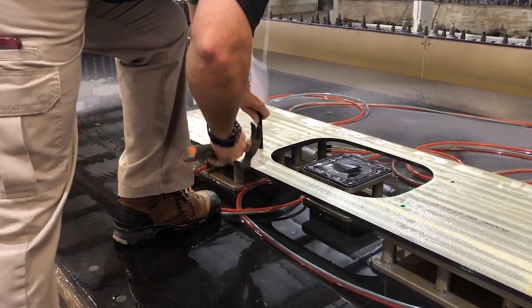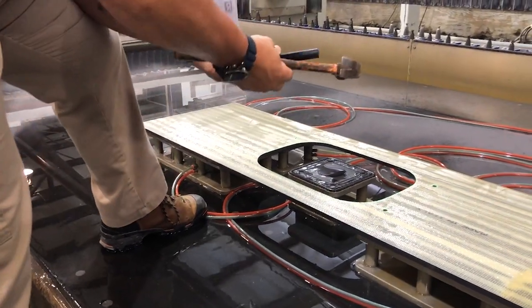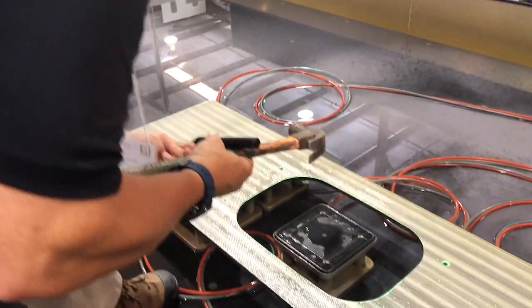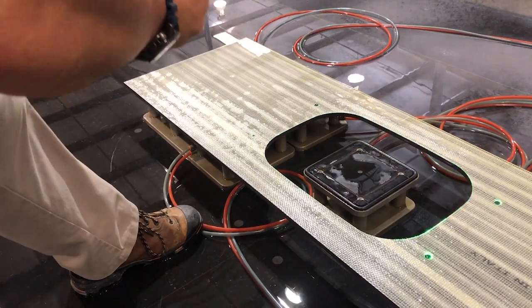Once inserted, the KeepNut can support up to 550 pounds per anchor. The KeepNut is completely mechanical with no resins or epoxies, no waste and no wasted time. The versatility of the KeepNut makes this a valuable tool for the modern fabricator.